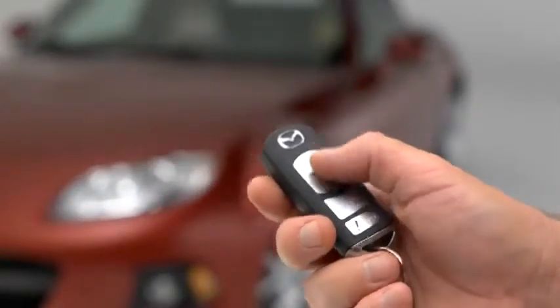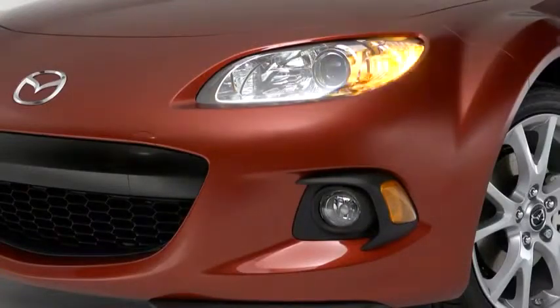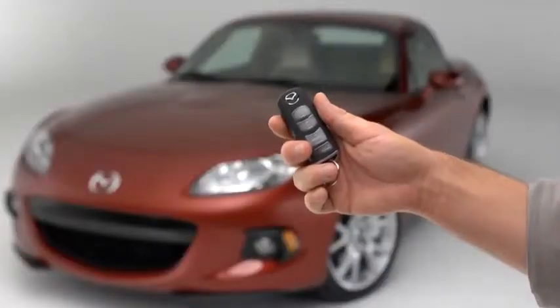To unlock both doors, press the unlock button again within 3 seconds, and two more beeps will sound.